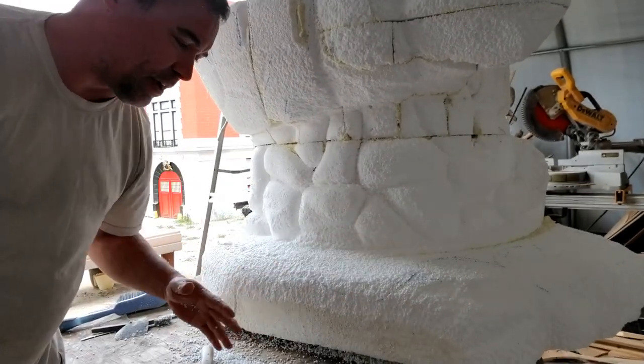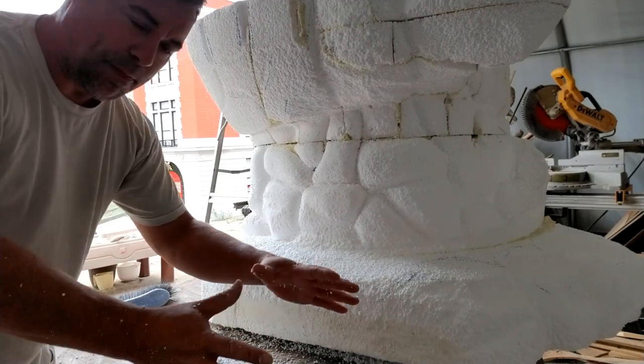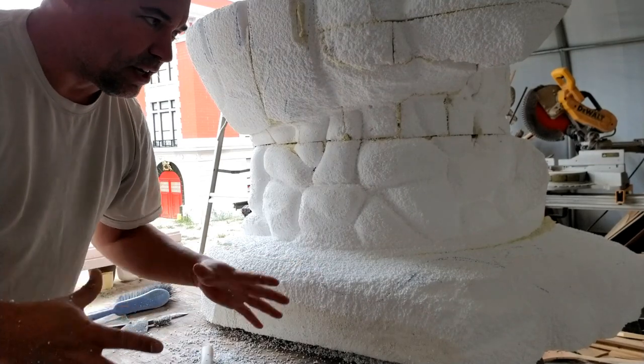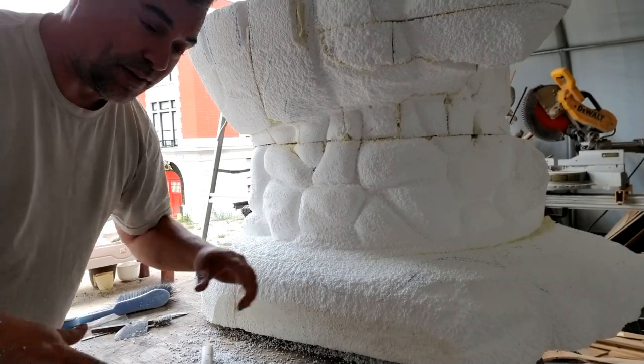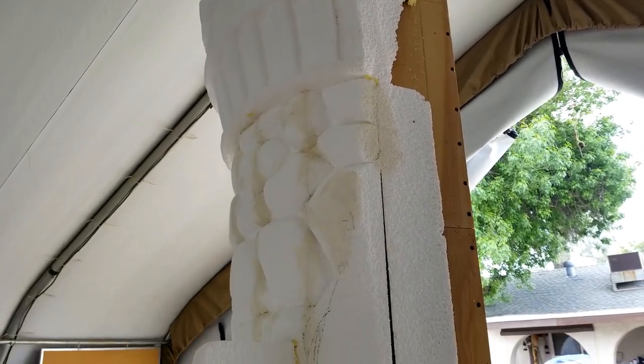This makes quite a mess, so what I do is every 10 or 15 minutes or so I'll sweep up what's on the ground and shovel it into garbage bags. That way I can control the amount of spread that the foam goes. We do get asked quite a bit where we get our large foam.